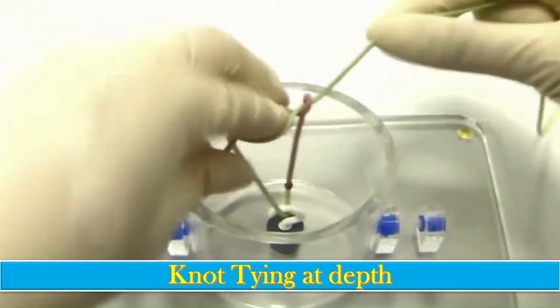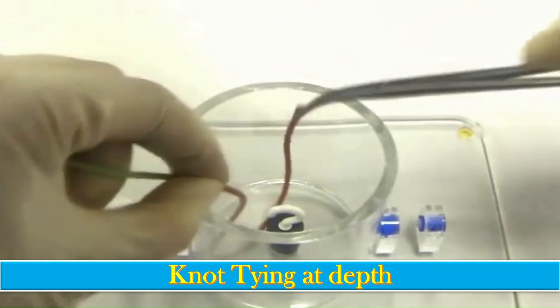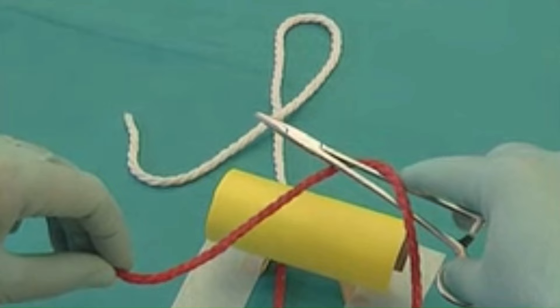Next comes tying in depth. First, hook the thread around the structure to be tied. Take the pink end of the thread and bring it over the index finger. The index finger flexes to bring the green thread around, then extends to take the green end inside the loop. The knot is then tightened.